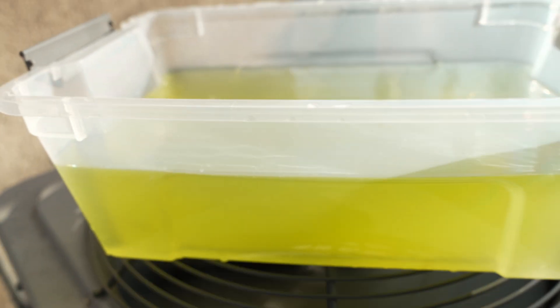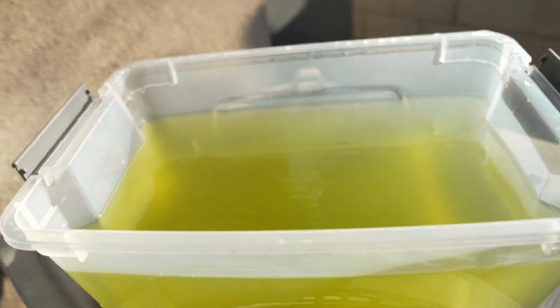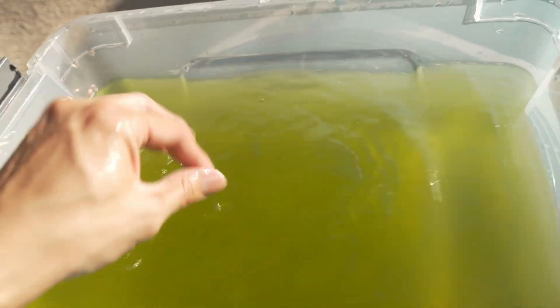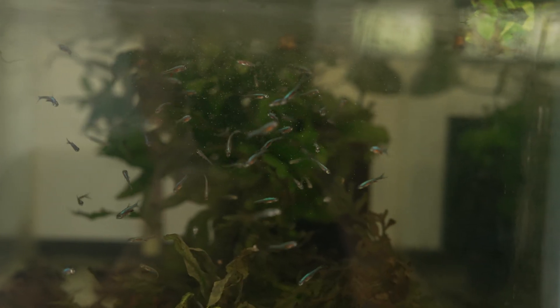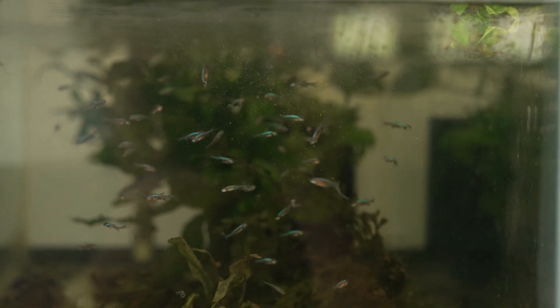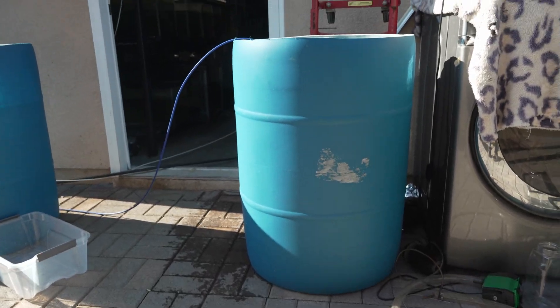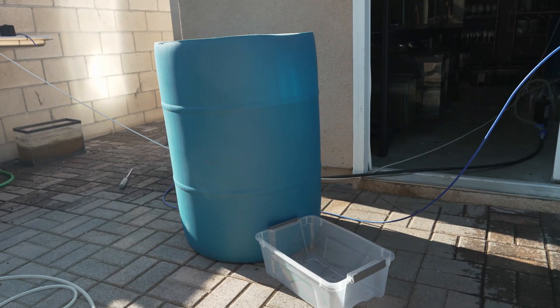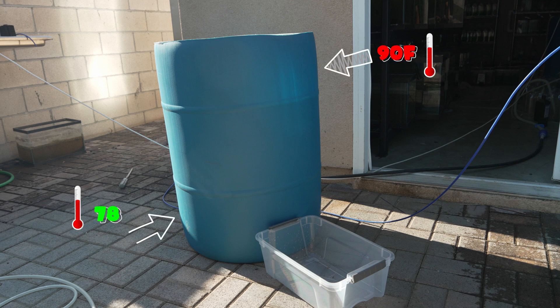Usually green water will appear on its own given the correct conditions. The spores are airborne and they'll most likely make it to your tub. However, if you are struggling to get green water, you can probably use your tank water because it most likely has the spores. I like to keep my fish in these tall 50-gallon tubs for a specific reason. Southern California sunlight can be really intense and it could bring the water temperature up to 90 degrees, so by having a tall fish tub, I can ensure that the water at the bottom stays a lot cooler.